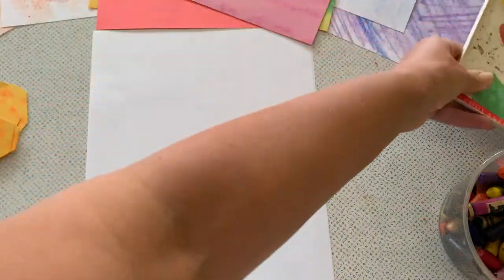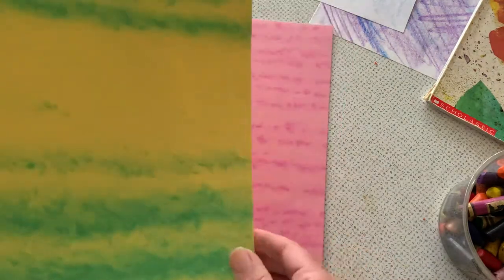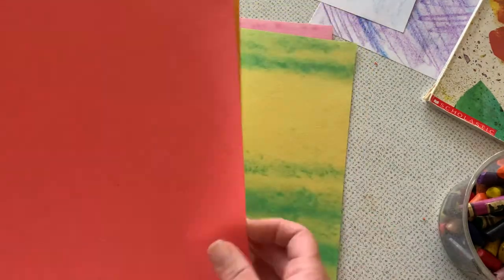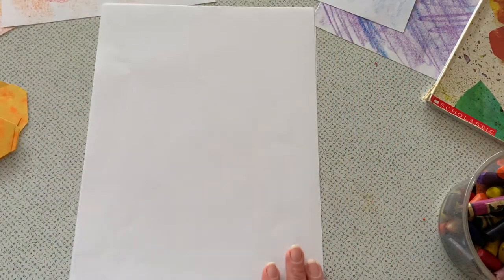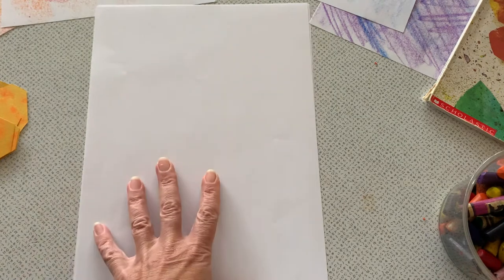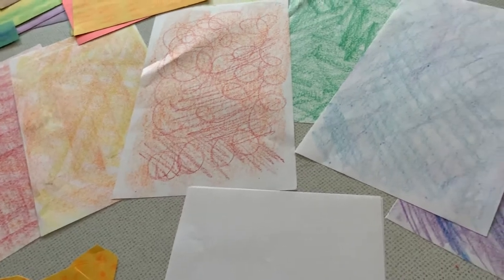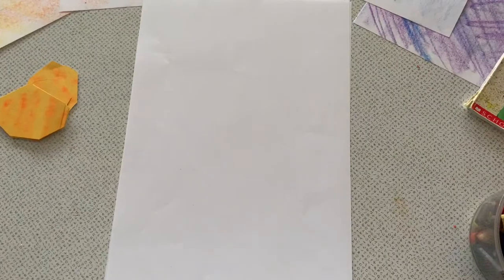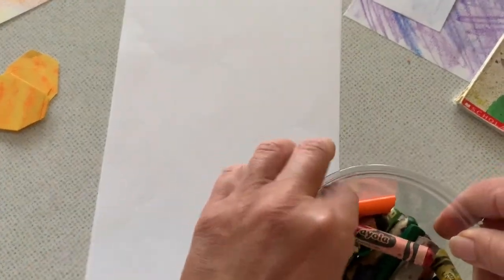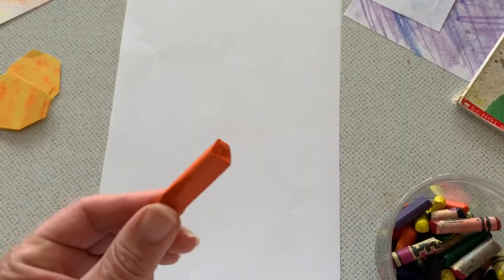You can also use construction paper if that's something that you have at your house. Construction paper is paper that's already colored for you. Or you can do my copycat method, which is taking white paper and using crayons to create different colors like the construction paper, but by using crayon. What I do is I use my old crayons — really the older the better, because no one minds when we peel the paper off of old crayons.